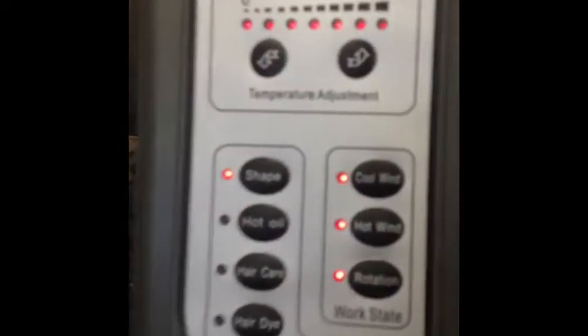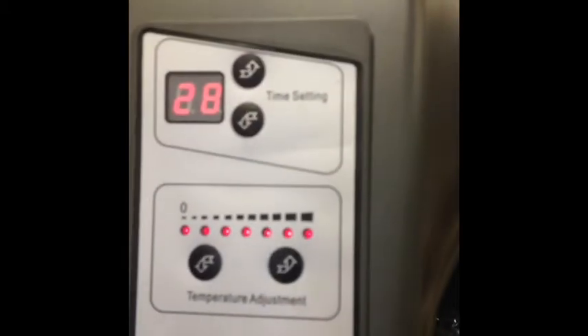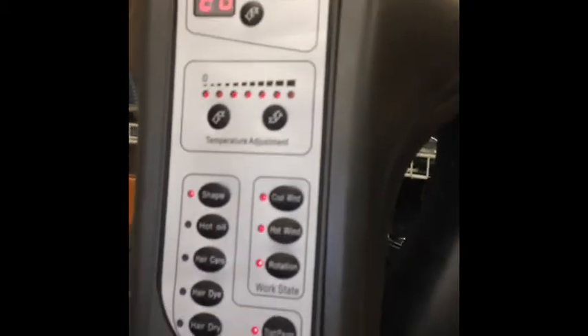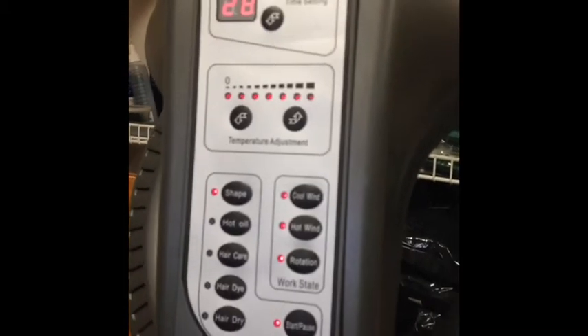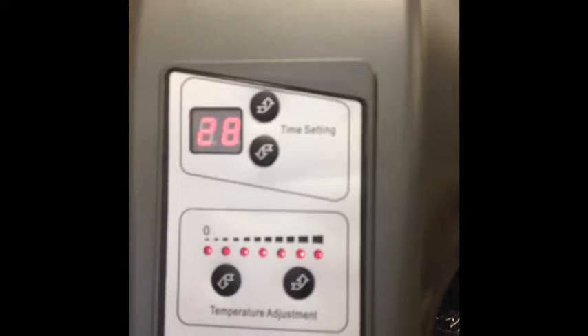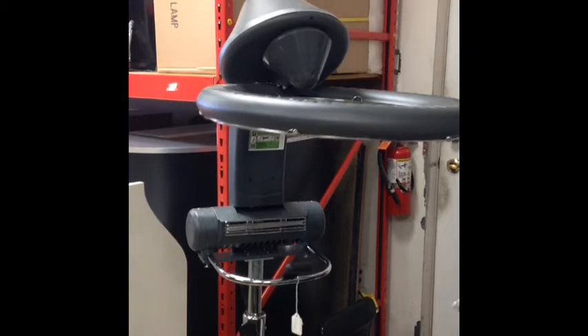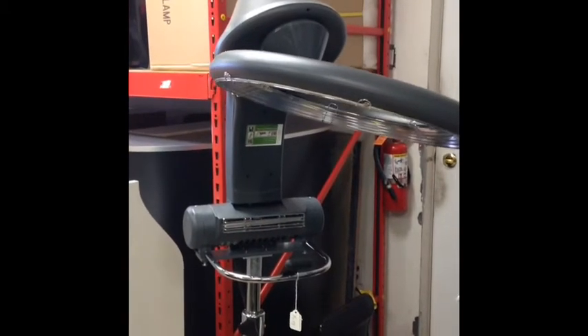We have it in red, in yellow, and in this color as you can see. On the back right here you can see the temperature adjustment, and right there is the timer. On the bottom we have the hot oil hair care setting — everything is digital. As a hair dryer, you can choose a cool wind or hot wind, depending on your preference.